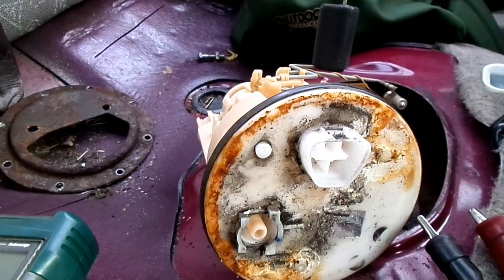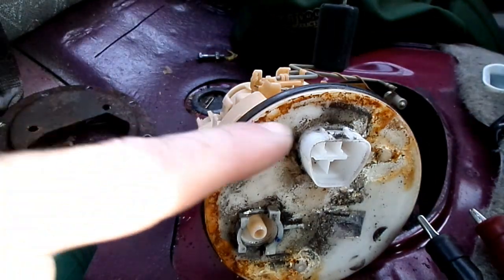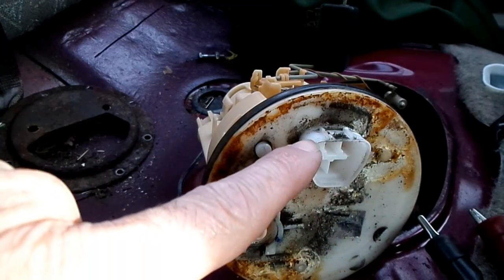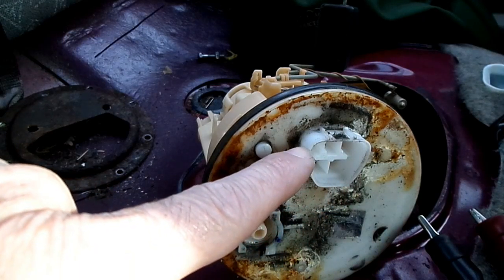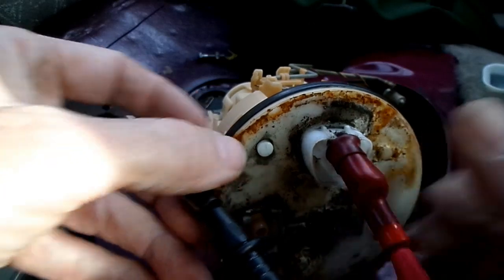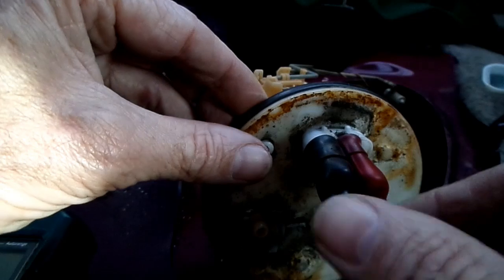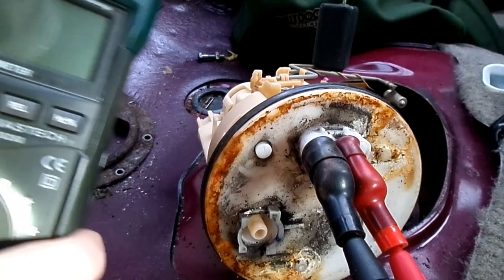Next thing we're going to do is check the fuel sending unit to make sure it's working properly. Here is the connector — we want the top pin on the left and the one right next to it. Here are the leads from the multimeter; we put it on both those pins.